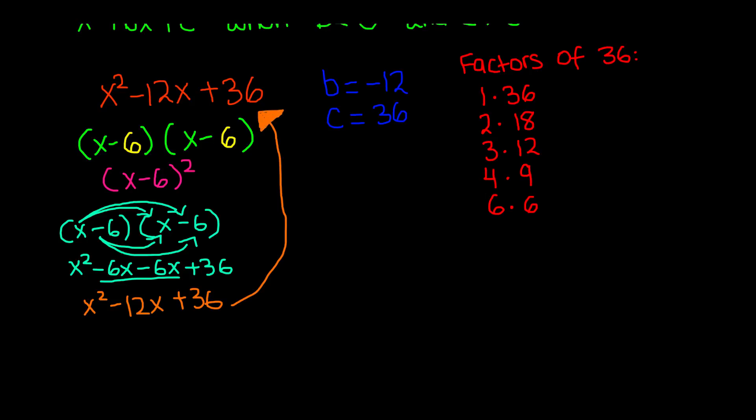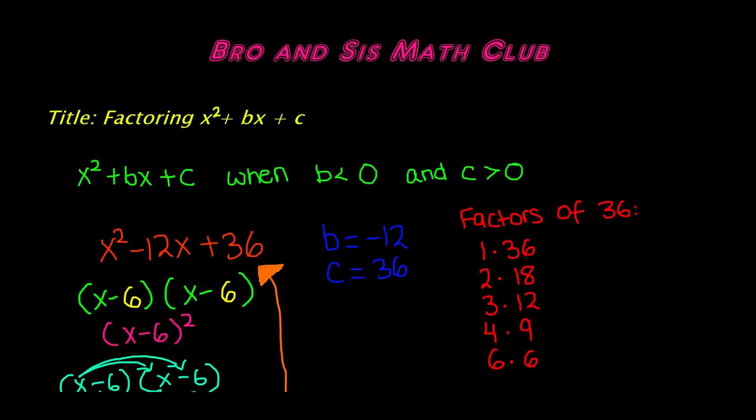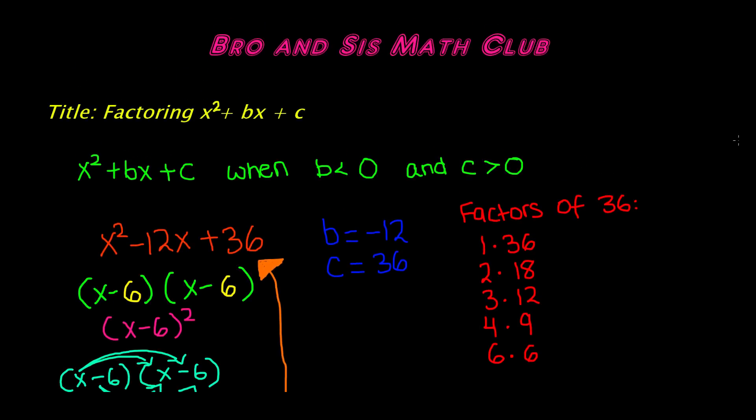So this is how you factor x squared plus bx plus c when the value of b is less than 0 and the value of c is greater than 0. Thanks for watching, and we'll see you in the next one. Bye!